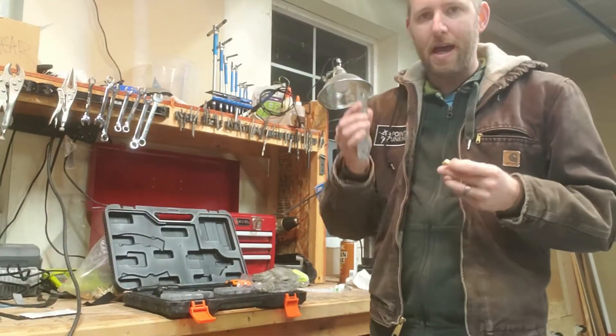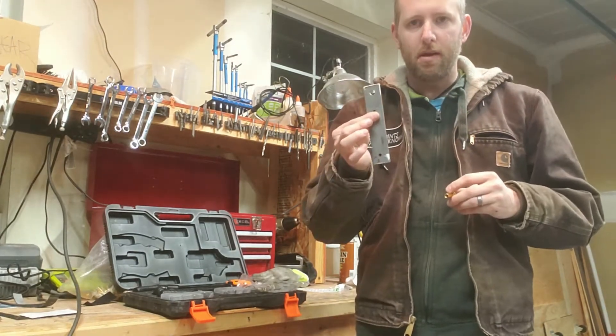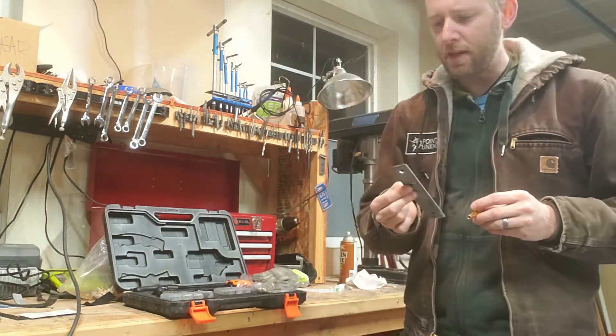Today I just want to show how I'm going to install this PlusNut — a quarter-inch PlusNut — into this metal bar. It's going to serve as a mounting bracket for my kitchen in my van.